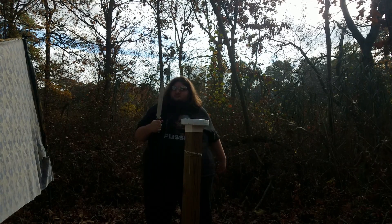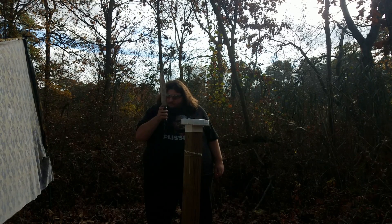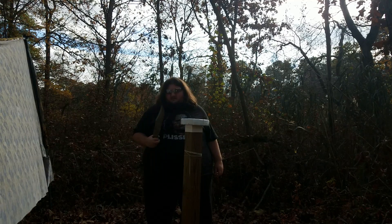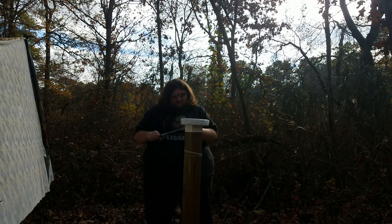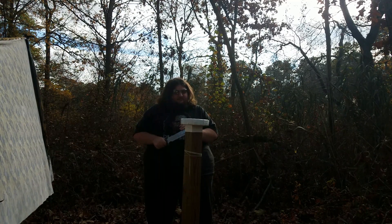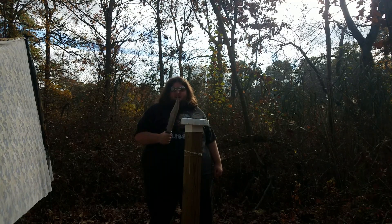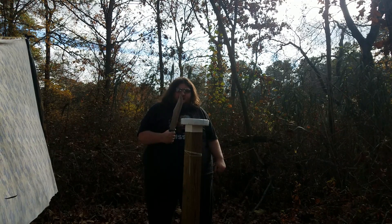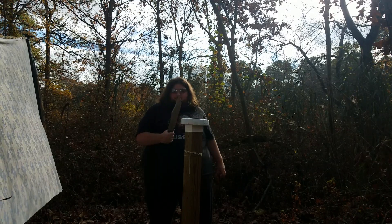I'm actually really impressed with this. It's 440C stainless steel, which isn't all that great for knives. This is 18 inches and it's still generally fine. I never, ever thought that the tip from here on out would survive hitting it with the axe or doing the batoning — but it did. It's held up really well. It's not the steel that's good; it's the construction of the blade.